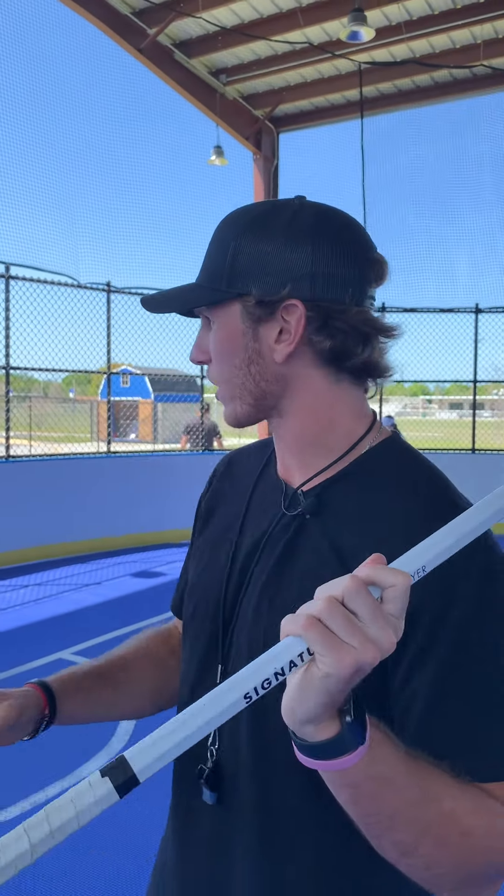Hey guys, Andrew Q here. Just going to go over my wall ball routine that I do often. We're in a box here, and we've got the boards.